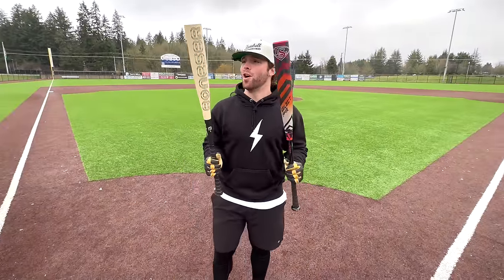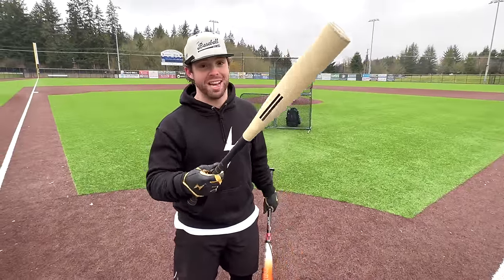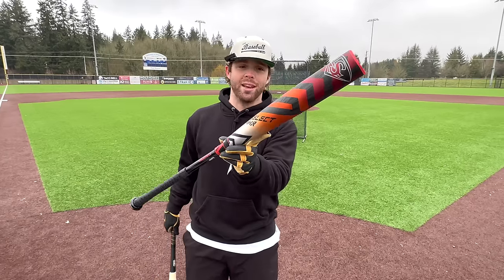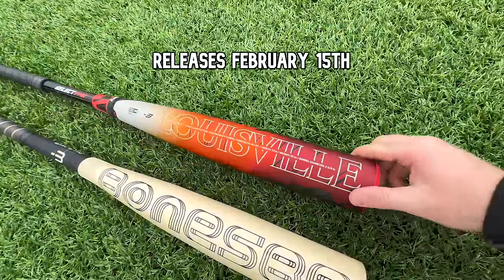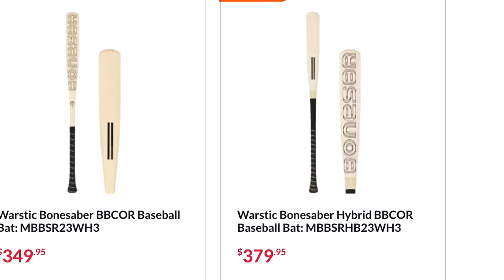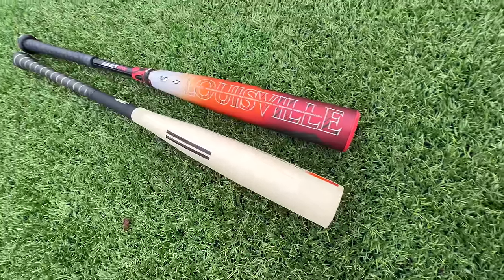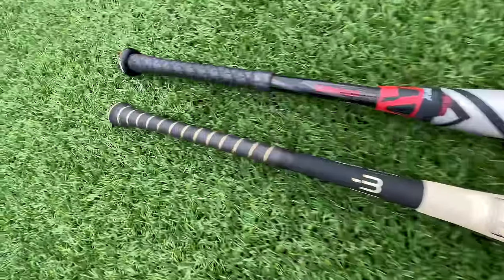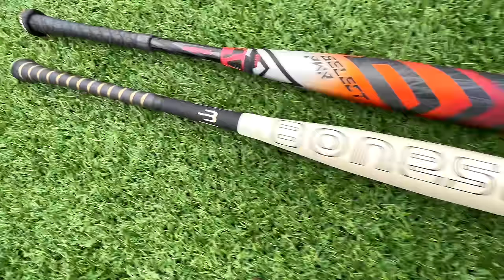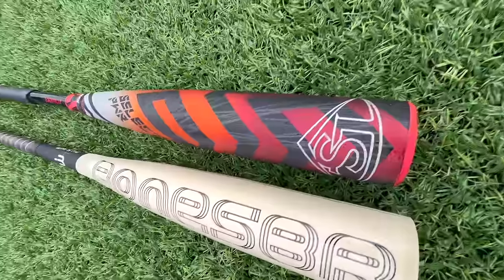What up, Will here with the Baseball Bat Bros, and today, folks, starting the year with a huge showdown, debuting the new Bone Sabre Hybrid from Warstick. I'm very excited about this, and seeing if it can challenge the new 2023, gorgeous-looking Louisville Slugger Select Power. A couple contenders for the drippiest bat of the year. We have the Louisville Slugger Select Power at $400. The Bone Sabre is also going to be $400. Very similar bats — composite handle, alloy barrel, two-piece hybrid.